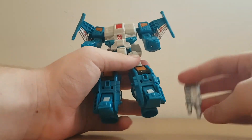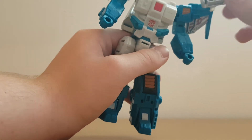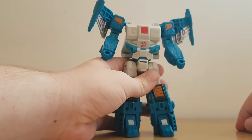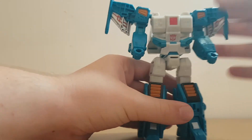I'll quickly show you how the guns can plug into the vehicle mode. There are these bits on the side and bits on the wings that you can just plug them into. Other YouTubers have reviewed this, so if you want to know weapons storage, just watch their videos as well after this one.